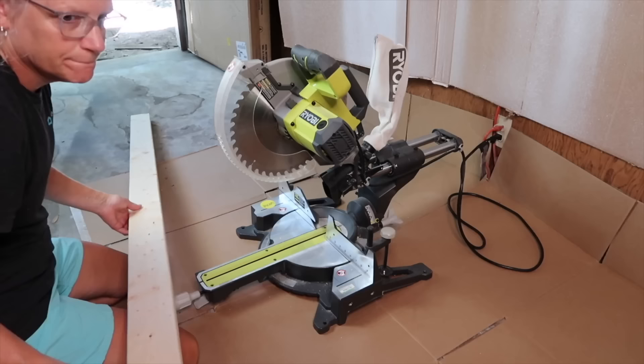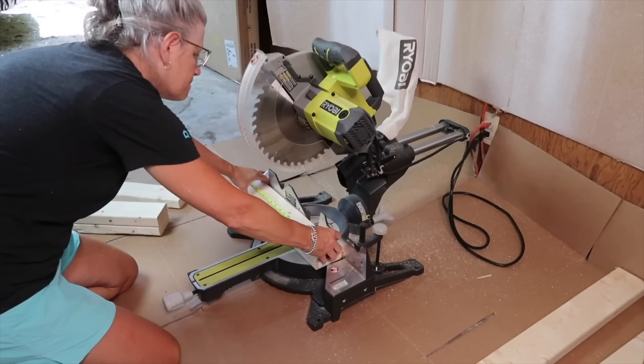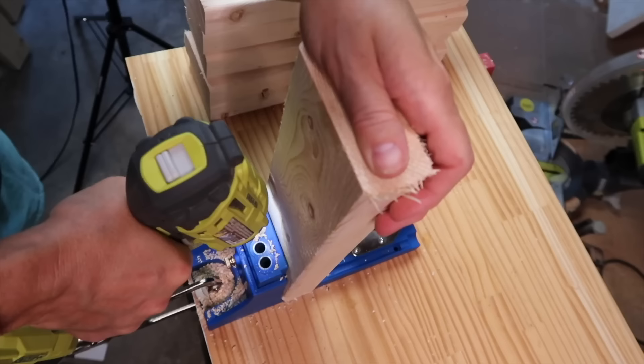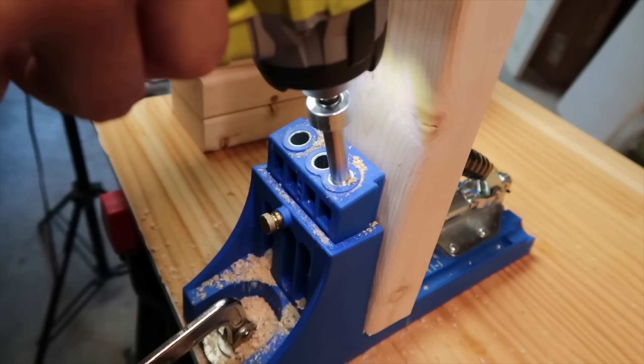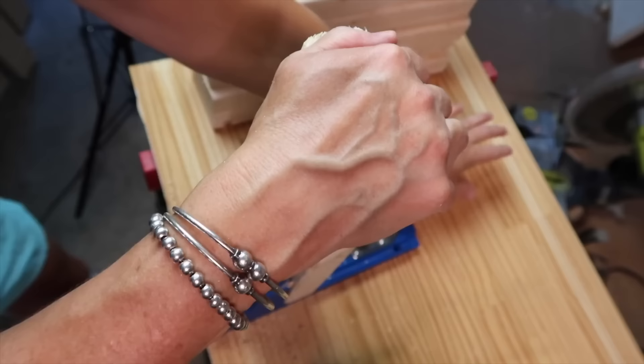Now to cut the frame for the bench — I used two by fours cut to size. I cut six 14-inch pieces for the sides, four 59-inch pieces for the top and bottom, and six 13.5-inch pieces for the cross pieces. I used a Kreg jig to drill the holes into the ends for a stronger joint. If you don't have a Kreg jig you could just screw them together at an angle, but they won't be near as strong.